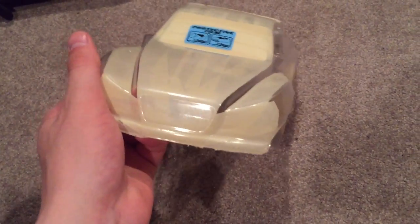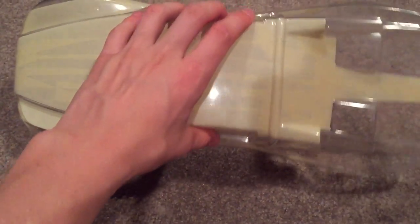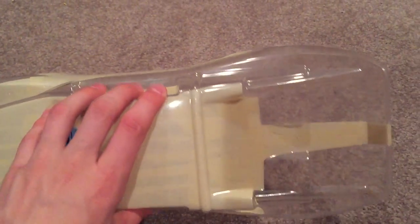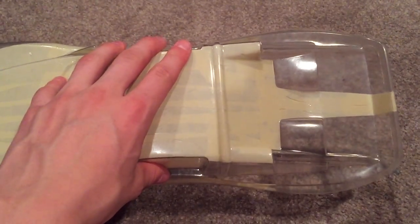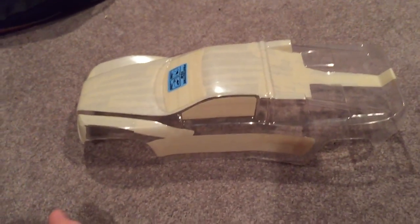I don't know if I just got lucky with masking or if I'm really good at it, but everything's been turning out really well — like cutting and all that — and just looking good. So yeah, I'm really happy with it and I can't wait to paint it.